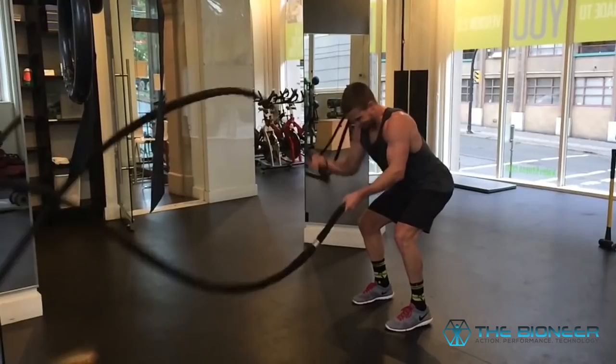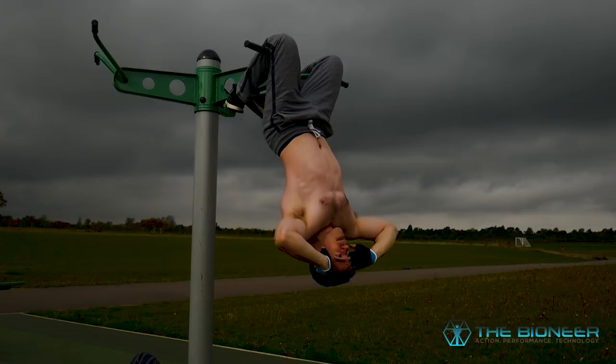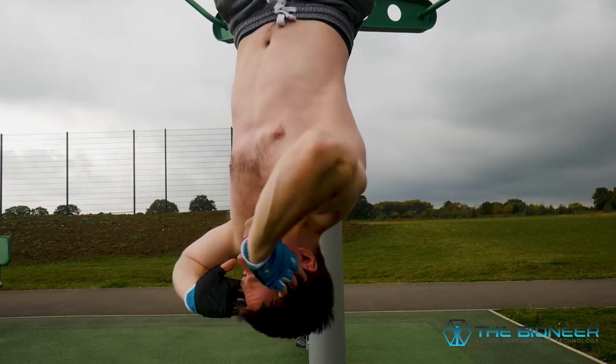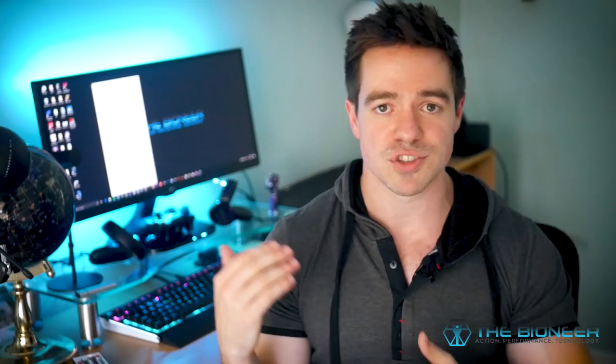If you want to train to do that kind of move, you're going to need to use progressions. You can't just go straight up to a salmon ladder and start ascending. Progressions in bodyweight training mean you train with an easier exercise first and build up to something harder. That might mean assisted pull-ups to begin with, then regular pull-ups, then as many as you can, then explosive clapping pull-ups, and then you're ready to try the salmon ladder.